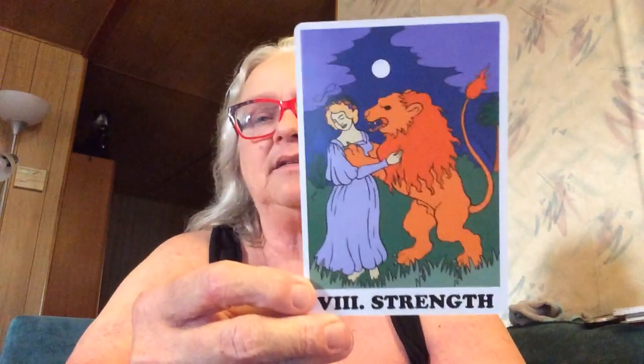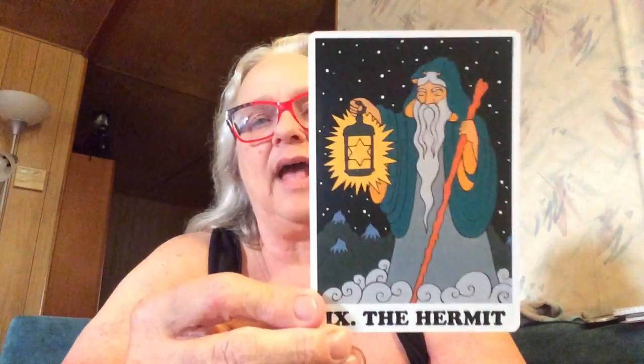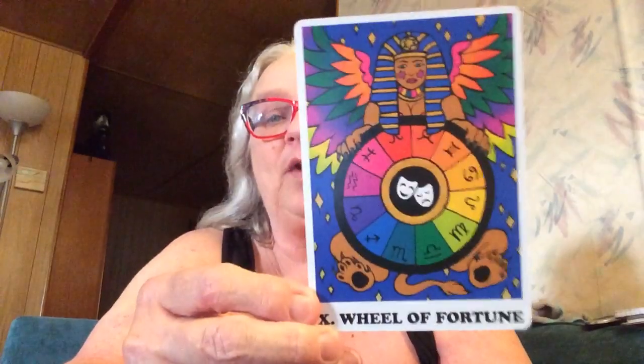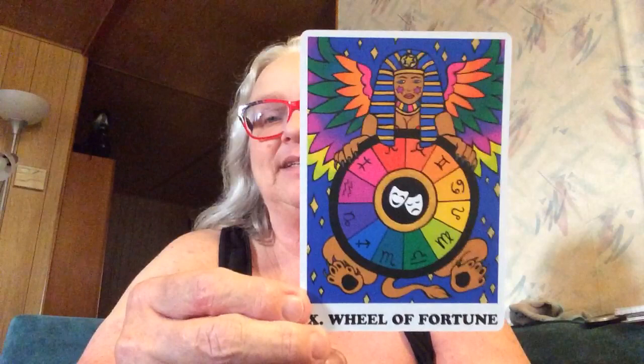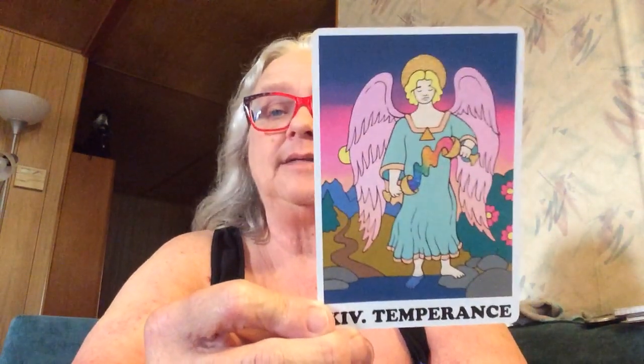Our Chariot — beautiful. Now that is a very different way to depict Strength — I like it. That is a beautiful Hermit card, definitely beautiful. The Wheel of Fortune — look at all those colors, I love it! Justice — beautiful. I'm noticing there are a lot more people of color in this deck, which I think is fantastic. I don't always look for inclusivity and diversity in my decks, but when I see it I recognize it and appreciate it, because everybody needs to be seen.